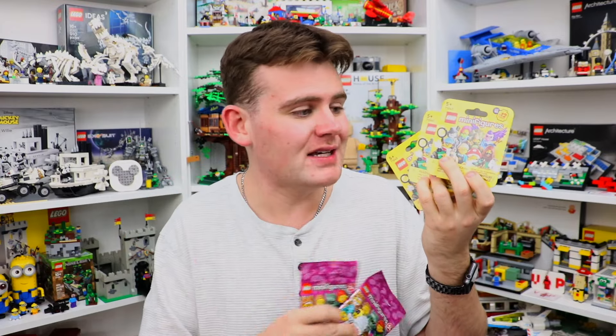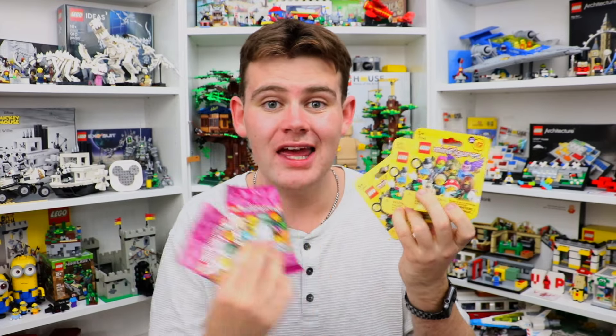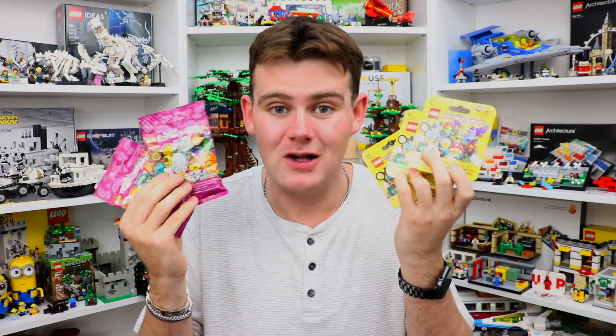I only got three of the series 25 ones because I'm hoping they're the dinosaur guy, the pet groomer, and the trained kid — but we'll have to see, and that's what this unboxing video is for.